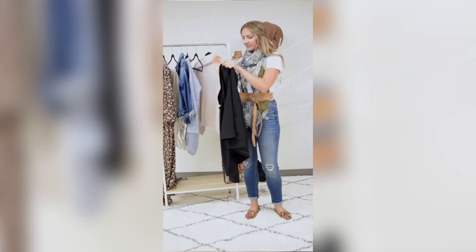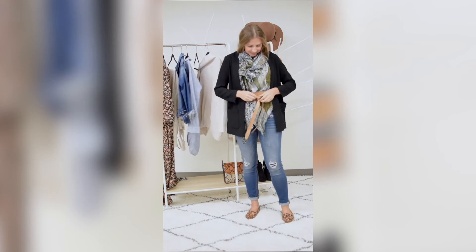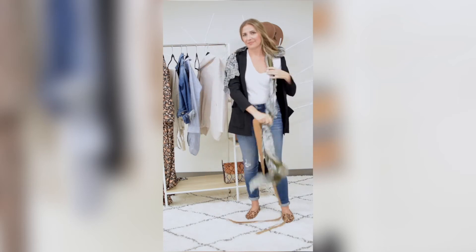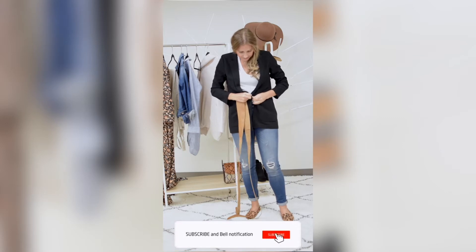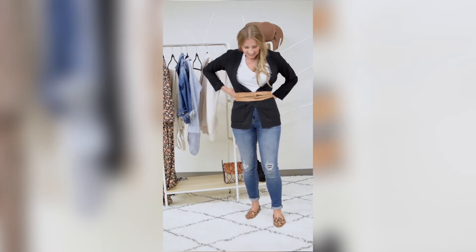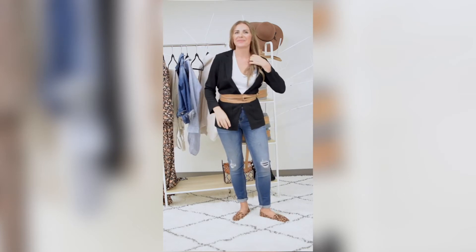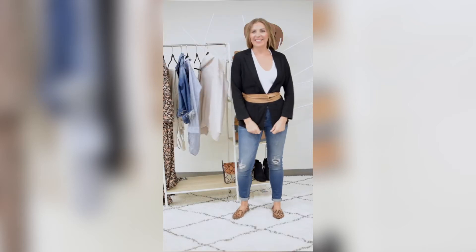You can also take a blazer and throw it on over for a more casual look with the scarf and blazer. But you can also just belt the blazer itself — dress it up or dress it down. The blazer is a little bit shapeless on its own and the belt will give a little more shape. Here I'm tying it in the ocho, where I twist it in the front and tie it in the back. More shape and a figure-flattering outfit with the wrap belt.